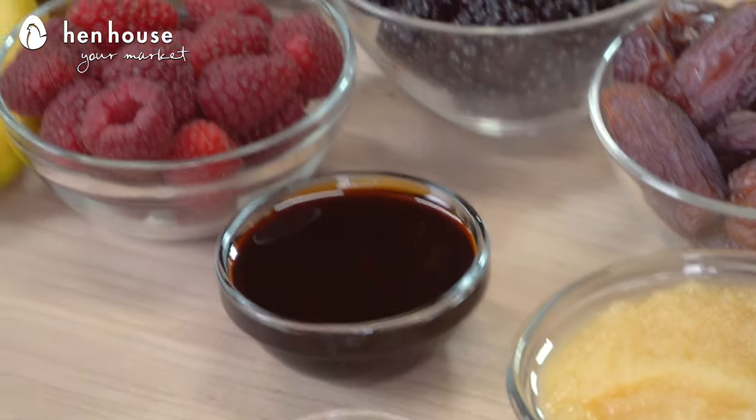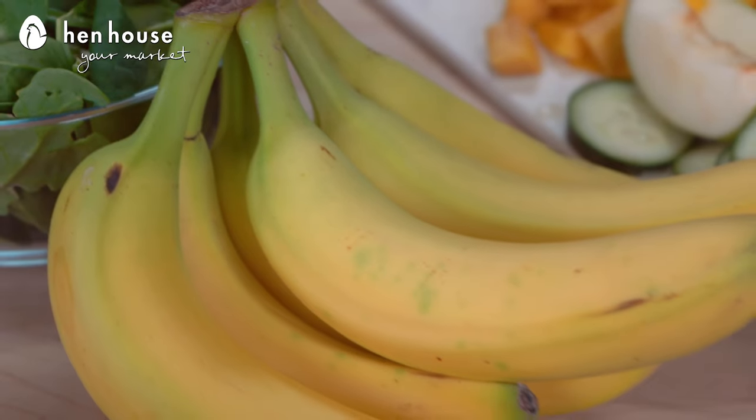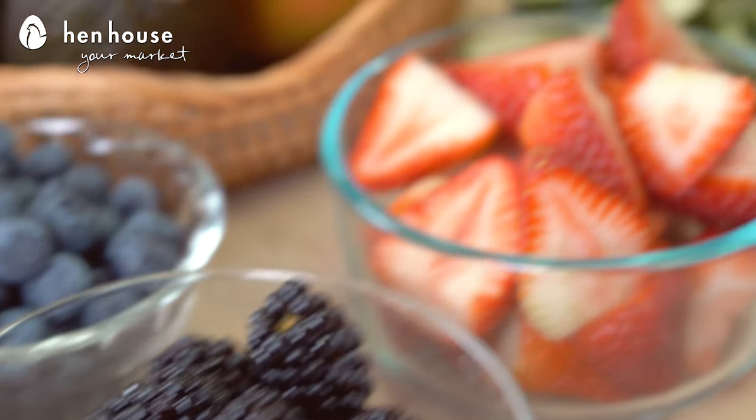Using ingredients like molasses, coconut sugar, honey, and dates — oh, we love those dates — as well as fruits, bananas, berries, just healthier ways to really sweeten your smoothie.